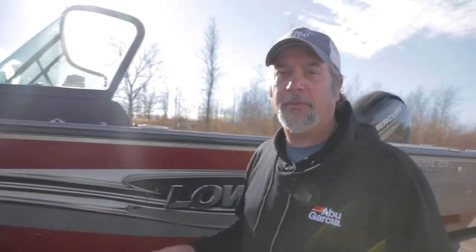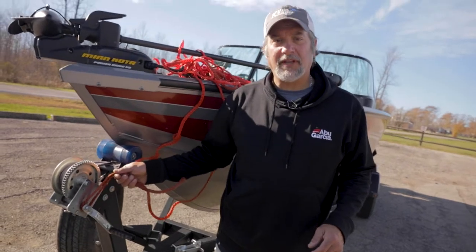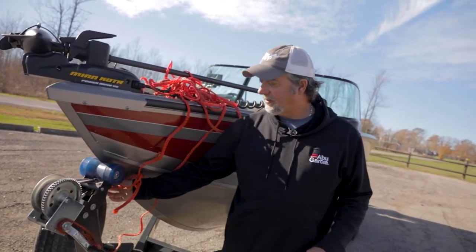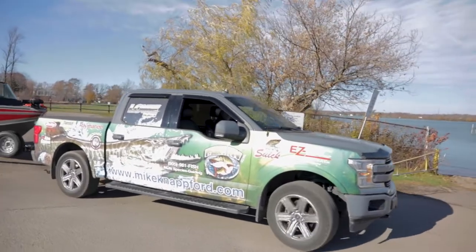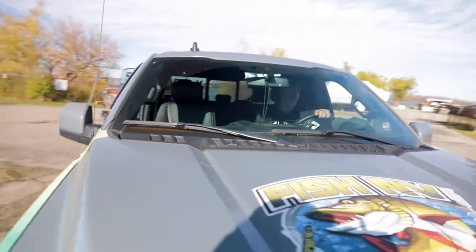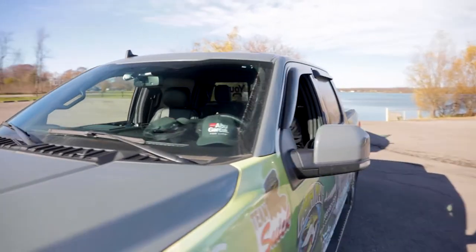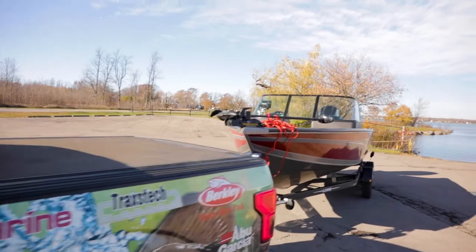When you're launching your boat, especially when you're by yourself, there's a few different ways you can do it, and you want to do it as safely as possible. One thing I will do is put the rope on the handle here, have it tied off to the eye here as well, and then I've got my excess rope here — there's no way my boat's going to come off and float away. When you're coming up to a boat ramp, if you can position yourself well, the less turning you're going to have to do when you're backing up.